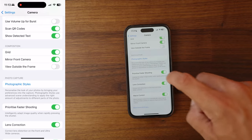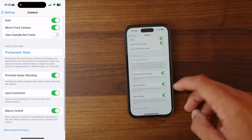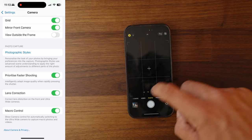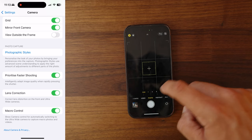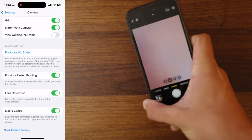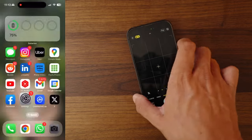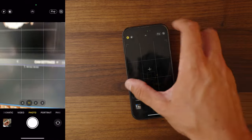Something you definitely want on is Lens Correction mode. I also have Macro Control on, which lets you toggle macro on and off nice and easily.